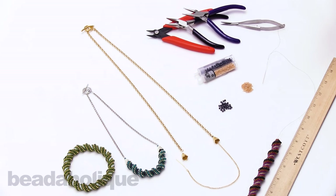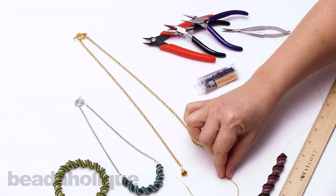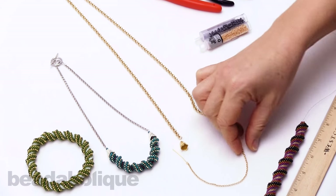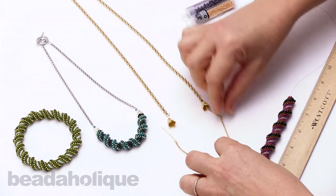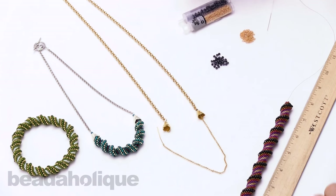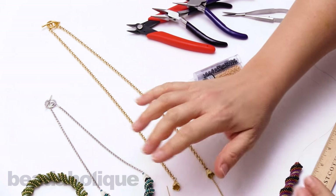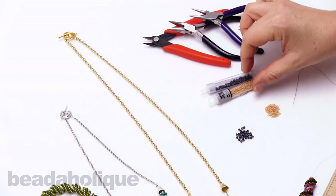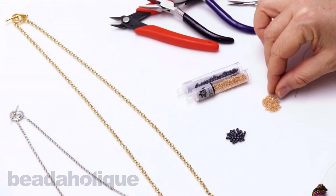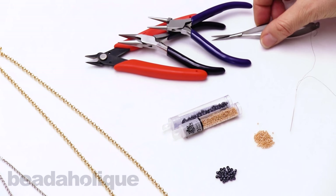Before we begin, I want to show you the different materials and tools I'm using. I've chosen some Rolo chain of various sizes — about 1 millimeter. I like this chain for this project because of its strength and also the way it echoes the shape of the beads. I've chosen some clasps that also echo the spiral of the piece. We've got some 8/0 and 15/0 Toho beads, cutters, pliers, and bead snips.